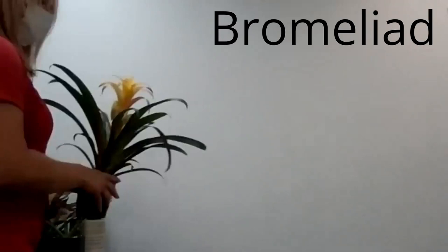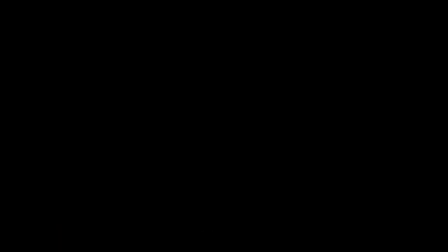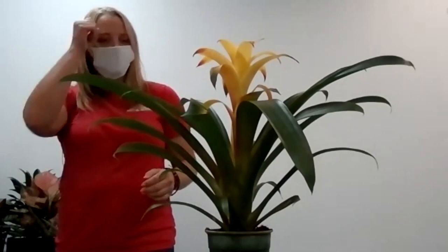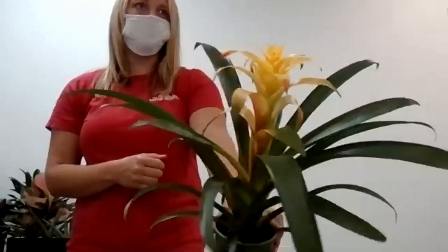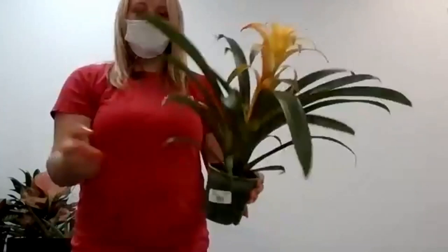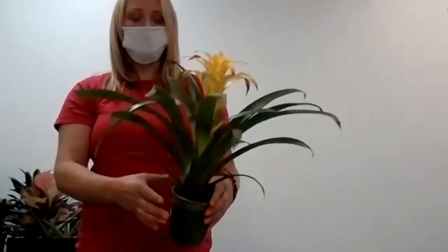I like to bring up bromeliads because I think they're kind of underrated. People spend money on bouquets of flowers — why not spend money on a bromeliad for a pop of color in your house? You can let them go dry, set them anywhere, and when they fade, trim the bloom off. They'll have pups you can propagate, though those take a while to re-bloom. The main plant won't ever re-flower, but it's still a great plant.